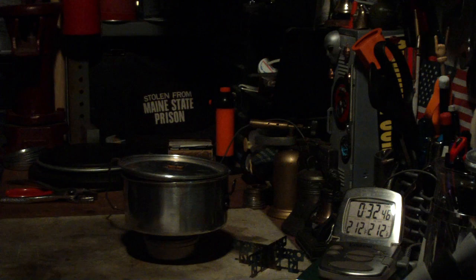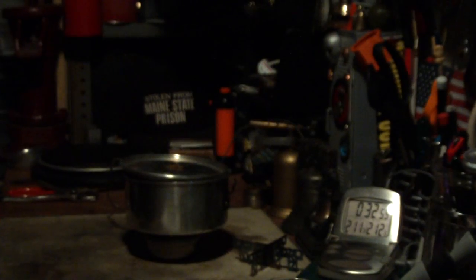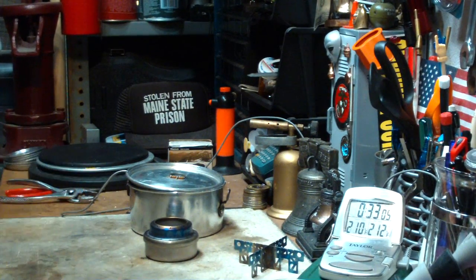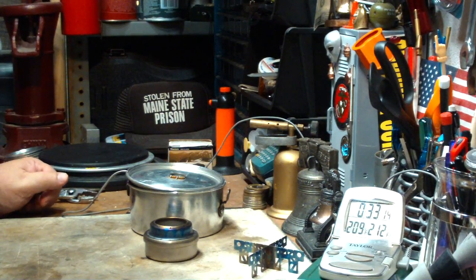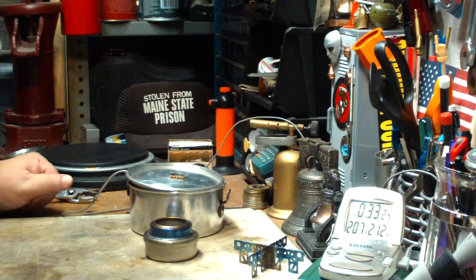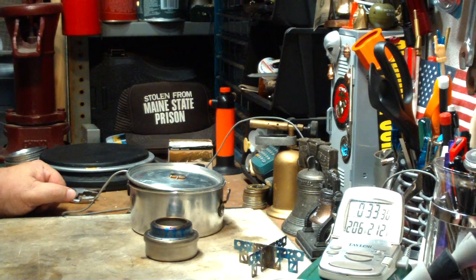Gone — at 32 minutes 47 seconds. So that was two cups of water starting at 61 degrees, coming to a boil in 5 minutes 27 seconds. Then I took the pot stand off and put the pot right on there, and it continued to burn to 32 minutes 47 seconds. That's almost 18 minutes of simmer time.